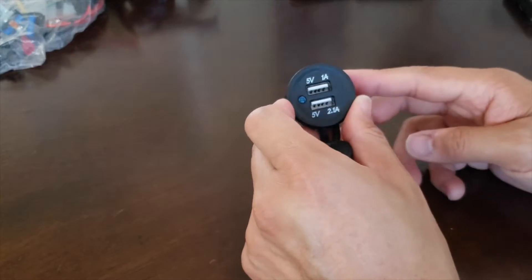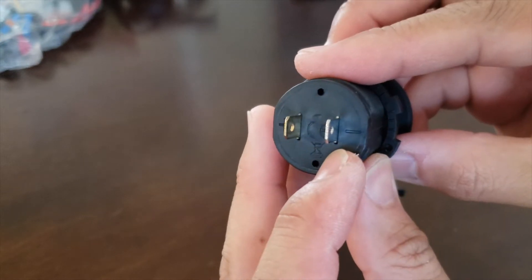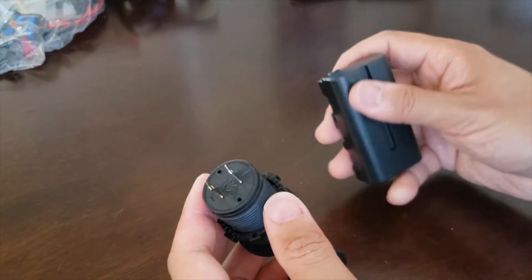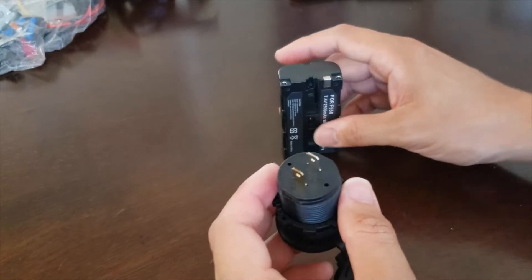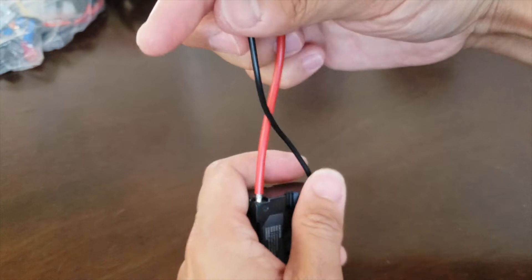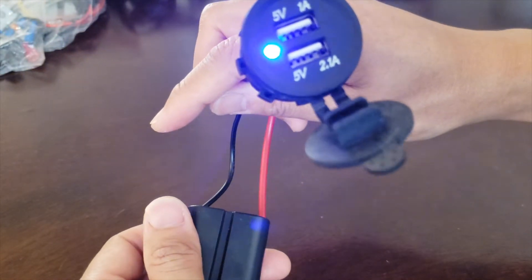For the sake of this example and for simplicity, I'm going to be using a USB charging port as my accessory. If you take a look at the back, it has a positive and a negative terminal — there's the plus and then there's the negative. So in theory, all it requires is a battery. I'm using this small battery as an example, but you would be using a 12-volt power source like your car's battery. Connect the red to the positive side of the battery and the black to the negative, and then you have power.